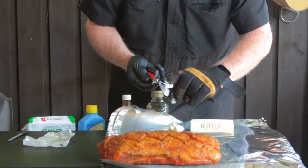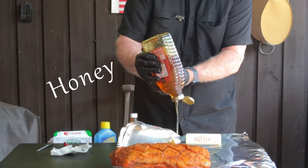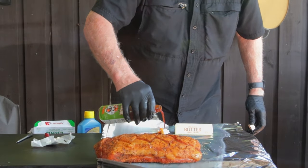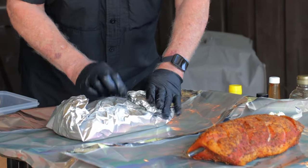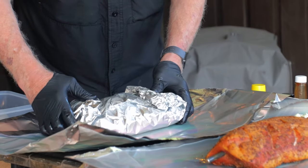Now this part is definitely important — drizzle on some honey, and be generous here. Next, for a little kick, give it some tiger sauce, or you could use Thai sweet red chili sauce, but don't get too carried away because it will definitely fire it up a little bit. Place the loin meat-side down in the middle of all that goodness, then repeat the exact same process right on top. Double-wrap that loin. I orient my foil sheets the same direction because it makes it easier to collect that liquid when we finish up.